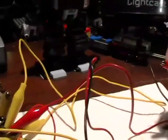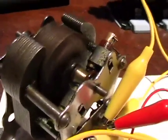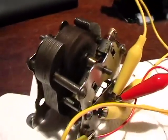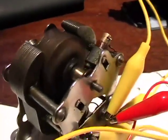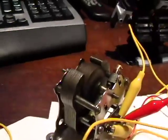Let's crank it up and see — good, it didn't crash! You can see it's going to be a good project. I'm firing this right now with two D cells and it's moving up pretty good.